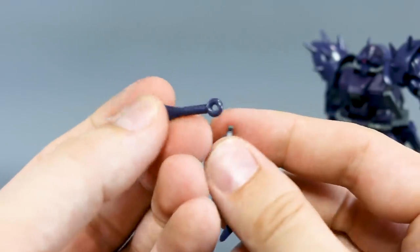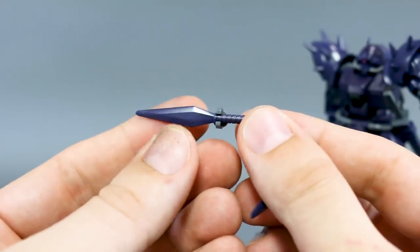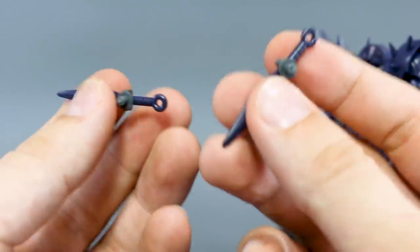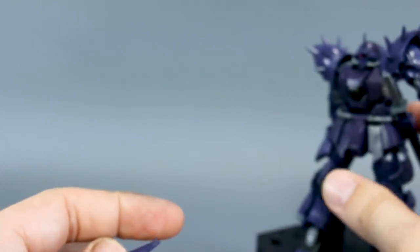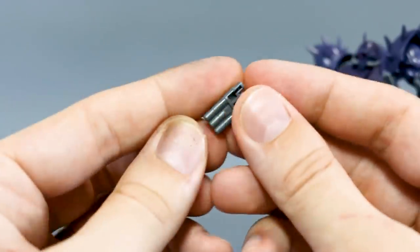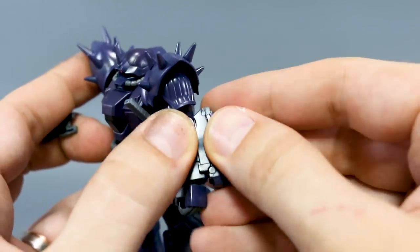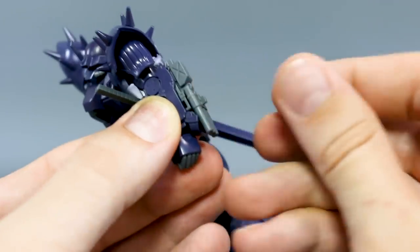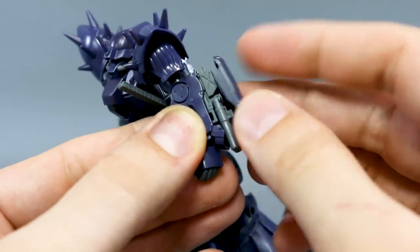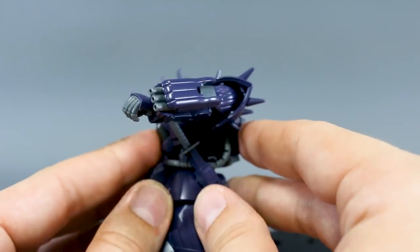On the sides of the legs you have plugin points for the next weapon — the cold kunai. These are really similar to the heat darts used by the Ifrit Schneid, and apparently have the same effect of knocking out an enemy mobile suit's electronic systems. There are four of them, which plug onto the side skirts and sides of the legs. And last we have the three-barrel Gatling gun, which kind of transforms on the arm — you take off the top piece, fold down the front bit, place the Gatling piece on, put the cover back, and there you go. It looks pretty cool with the barrels coming out.